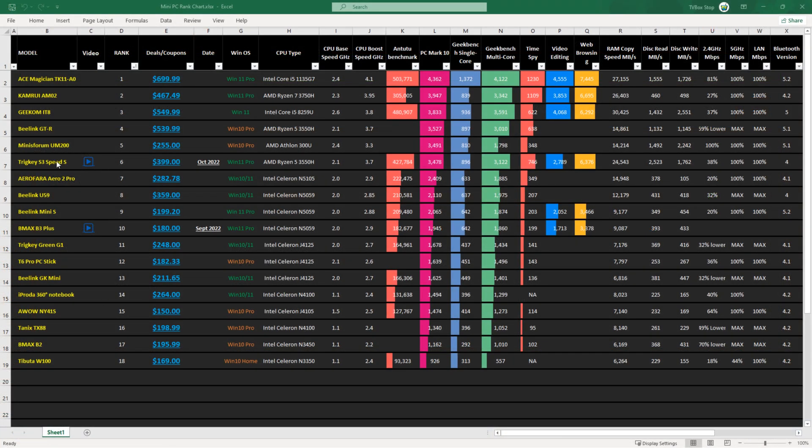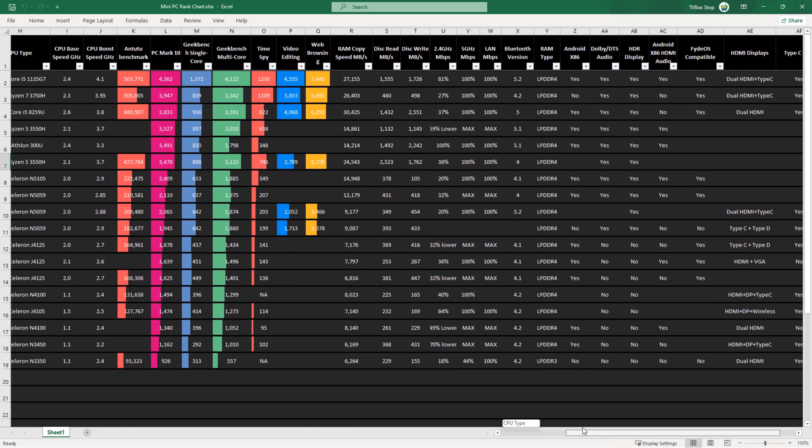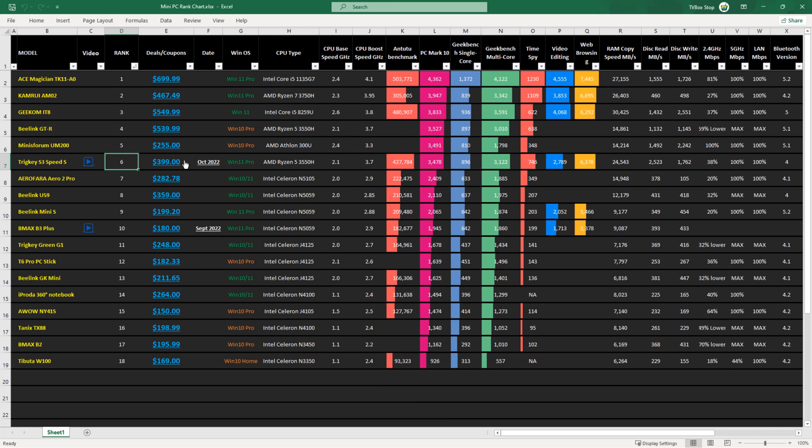The TrigKey S3 is at position number 6 based on its PCMark 10 benchmark score, indicating it is a good high performance model. You can view the full chart on my website where you can compare various benchmarks and features, with product links and video links also provided. See the link in the description below.